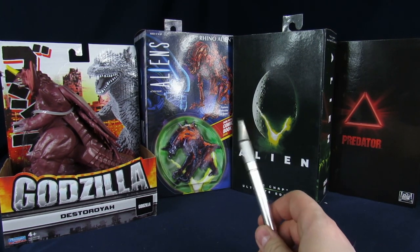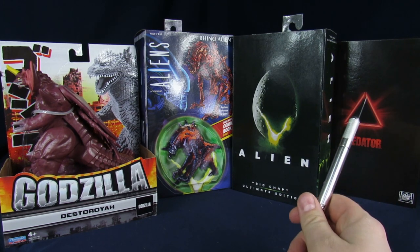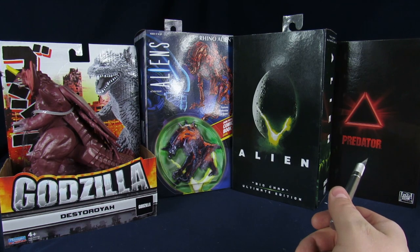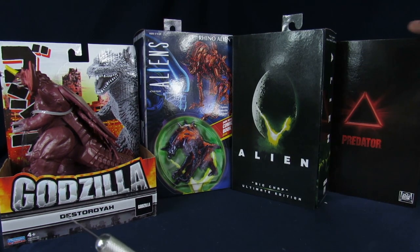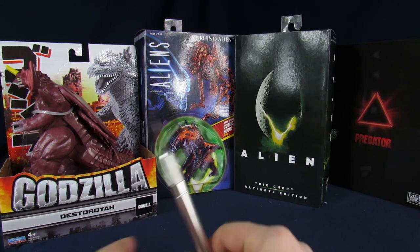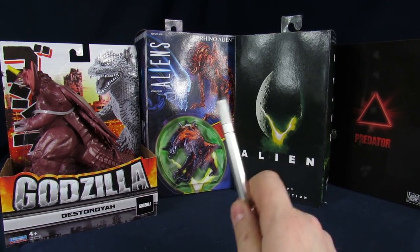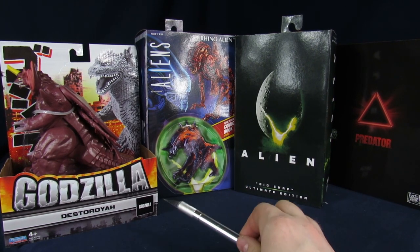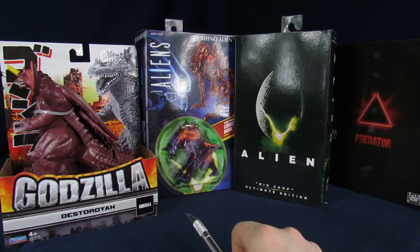Today we're going to be unboxing all these we got at Walmart. This is the San Diego Comic Con from last year with the Green Lantern in it. Green Lantern Predator Pack found that at Walmart. The Ultimate Big Chap, the Rhino Alien, and this Destroyer that Arnaz wanted to get for some reason.